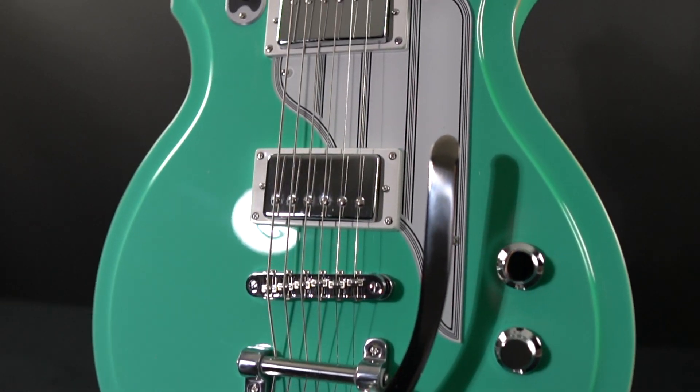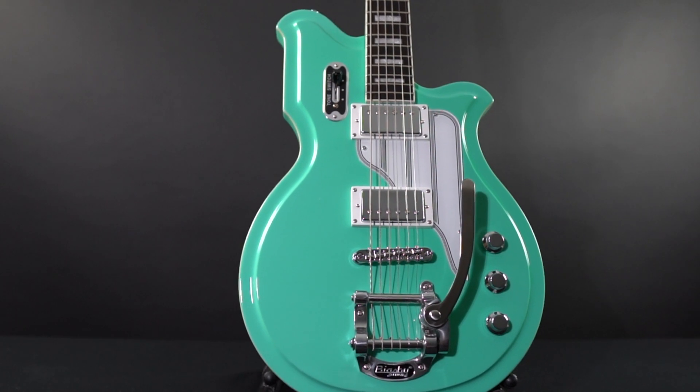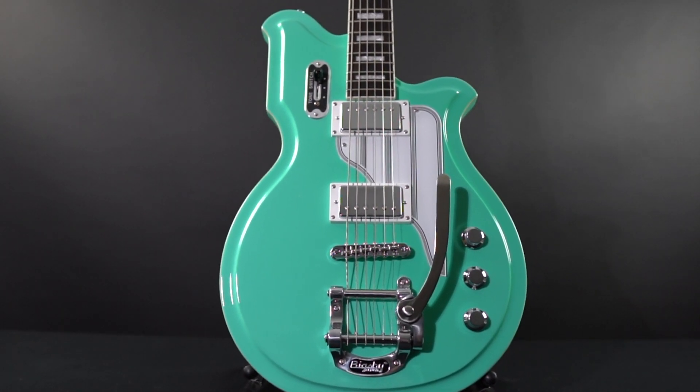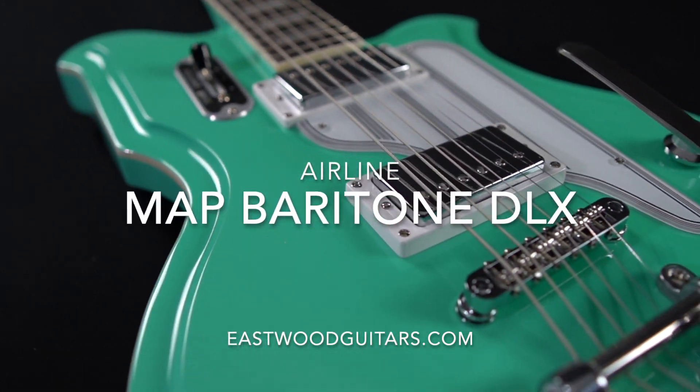Factor in two Valco VVDC humbuckers and you're left with a classic tone that can be smooth and resonant when clean, or driving and melodic with the right amount of gain. Learn more today at eastwoodguitars.com.